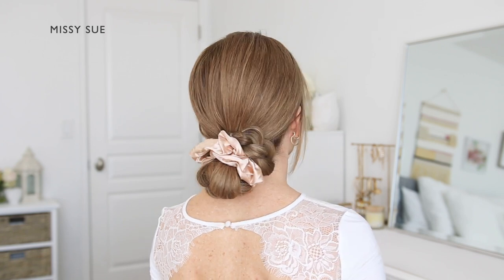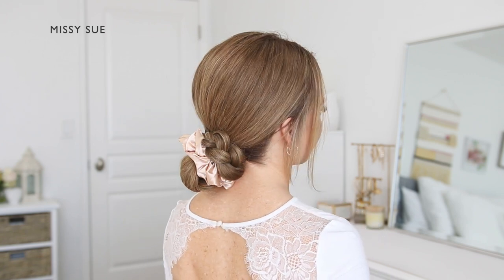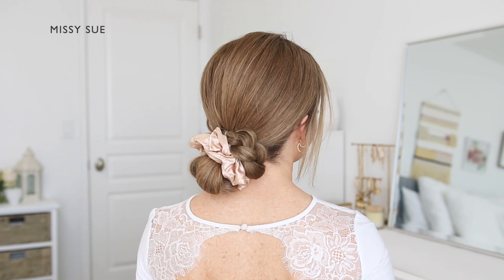This scrunchie is from my shop, Missy Sue Shop, and can be found through the link down below in the description box.